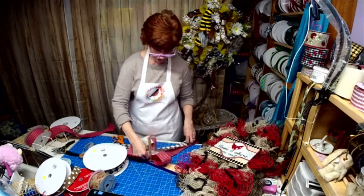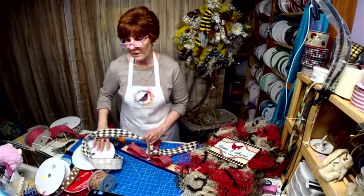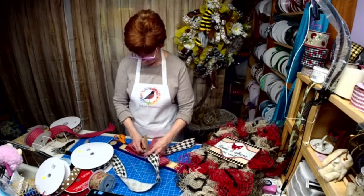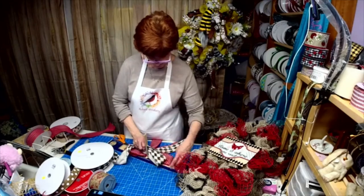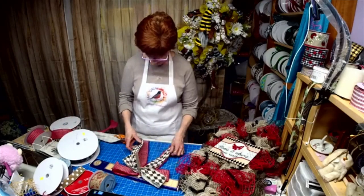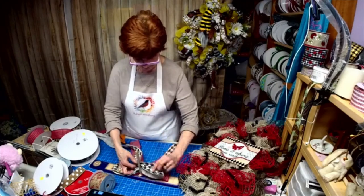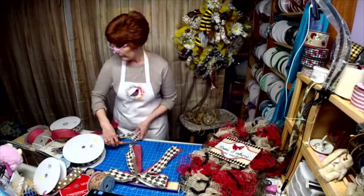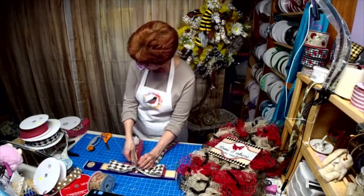We're going to use our harlequin — the harlequin is 60 cents a yard if anybody's interested. I'm doing the loops about six inches on the first two rows, then let's fix it before I cut it.